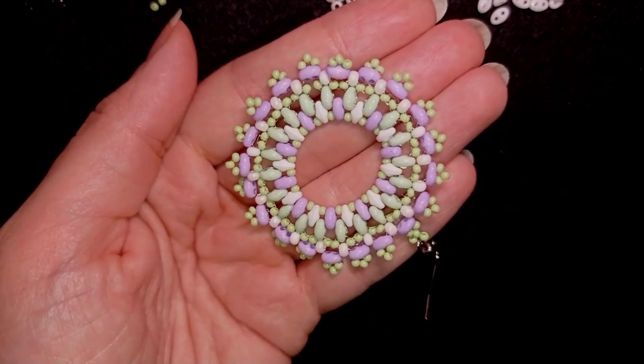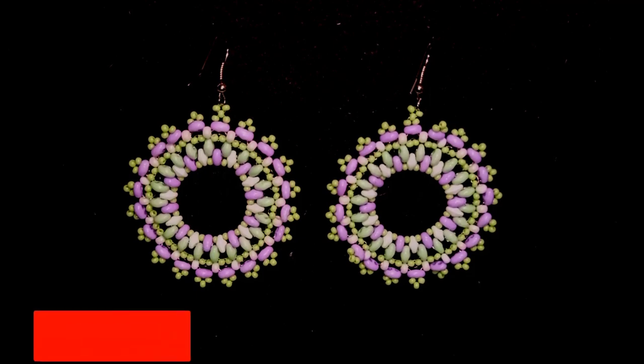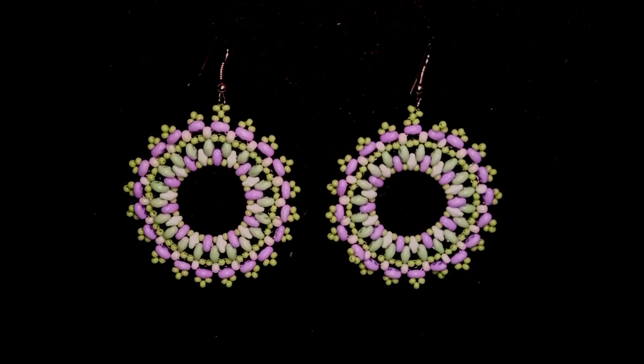My large lacy SuperDuo earrings are now ready! If you like them and want to see more videos like this, subscribe and hit the bell button to know when I make new tutorials, usually twice a week. Like, share, and comment — it's a great support. Down in the description you'll find the full materials list, link to my store, PayPal donations link, and links to my social networks. Share your work on Facebook and Instagram — I'd love to see your pictures. Thank you so much for watching, bye bye!